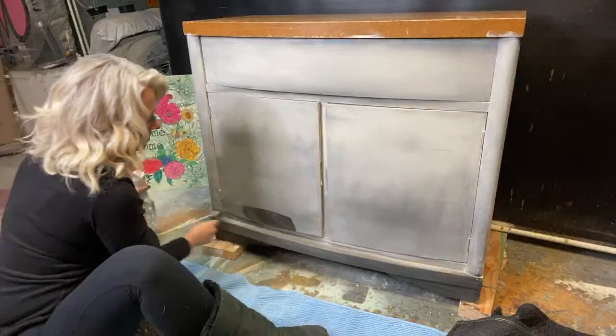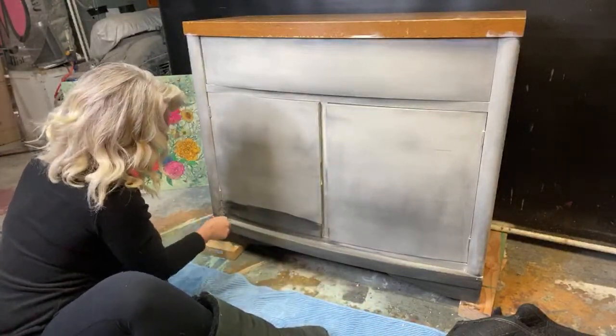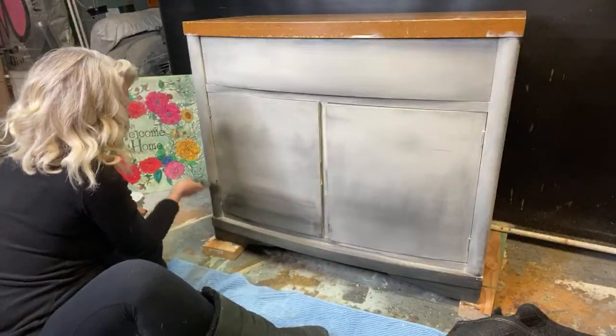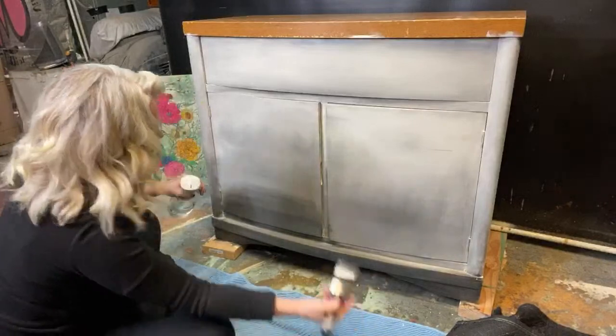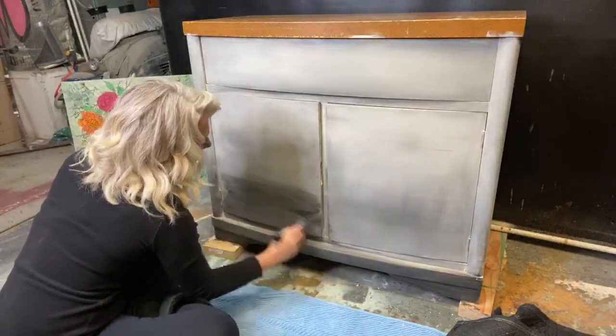Weathered wood — here we go, down at the bottom. I just keep messing around with it until I get it the way I want it — at least, that's what I do.